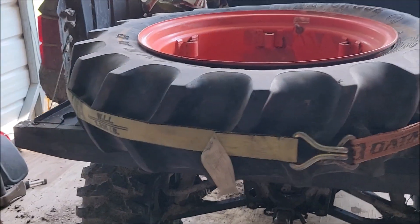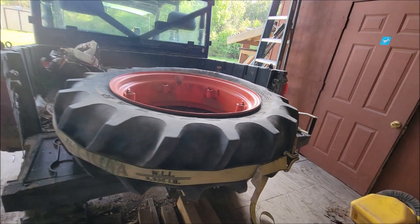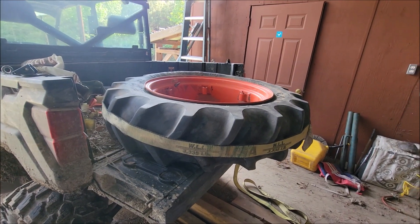At first glance it's a lot more squeezed on there. Let's get the air compressor hose and see if she'll take some air.